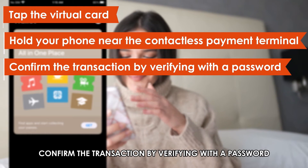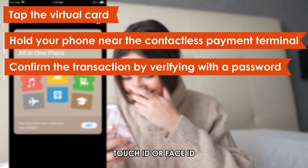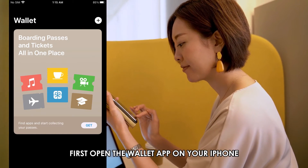Finally, confirm the transaction by verifying with a password, Touch ID, or Face ID. How to add a virtual Visa card to Apple Pay. First, open the Wallet app on your iPhone.